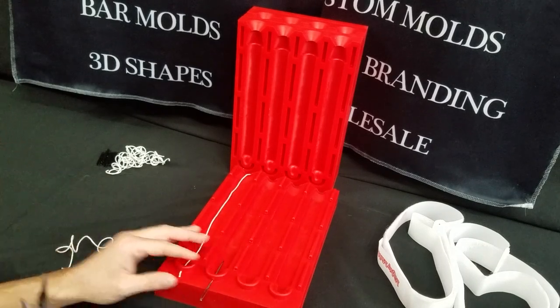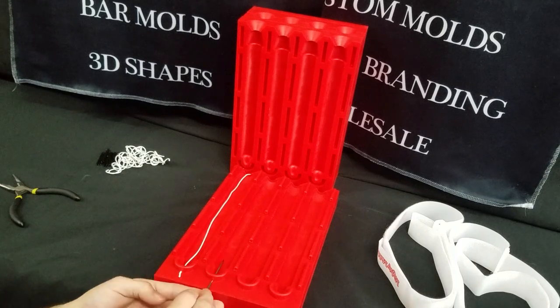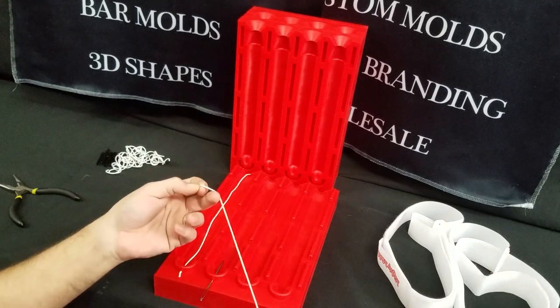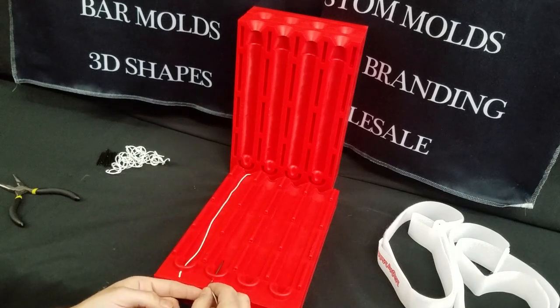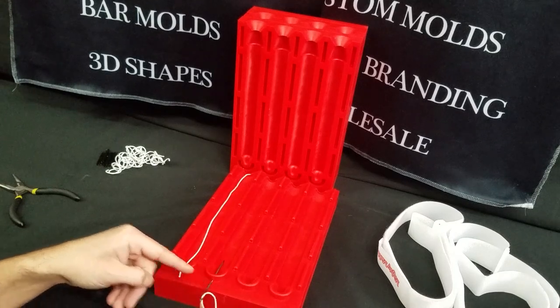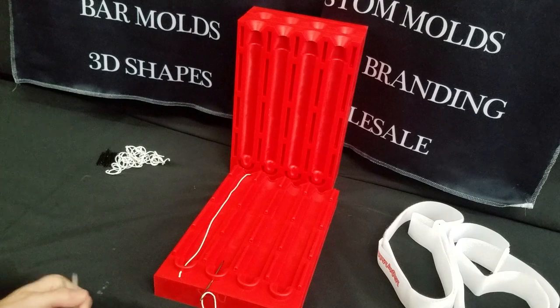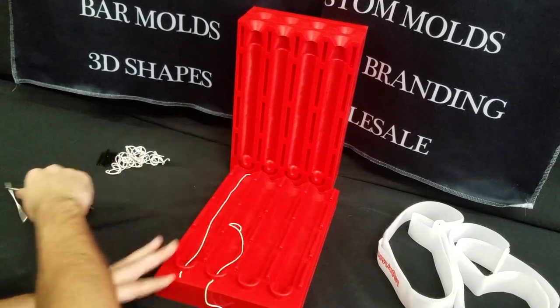Go ahead and get the rest of these. This is also something you can do if you have a hard time with the wick on just the needle — you can actually secure the needle first and then push the wick through. It's easier for some people; it's actually harder for me. But that one's through.